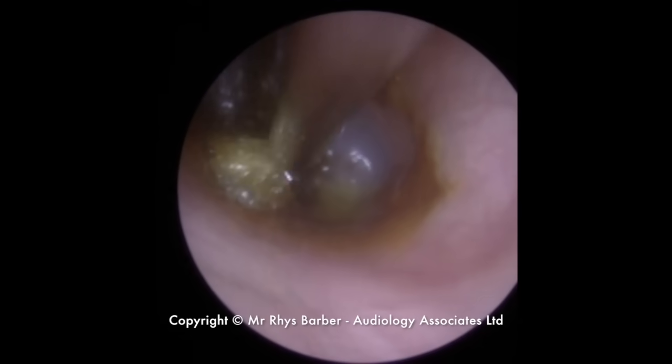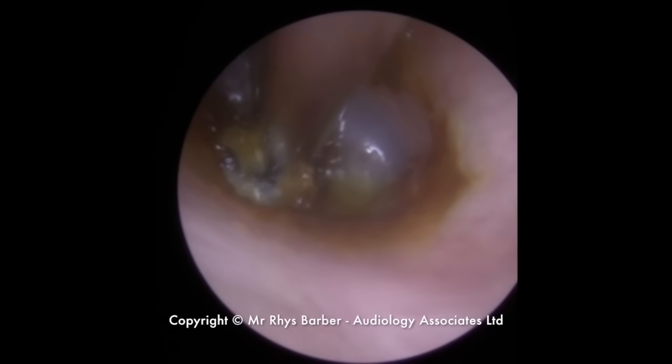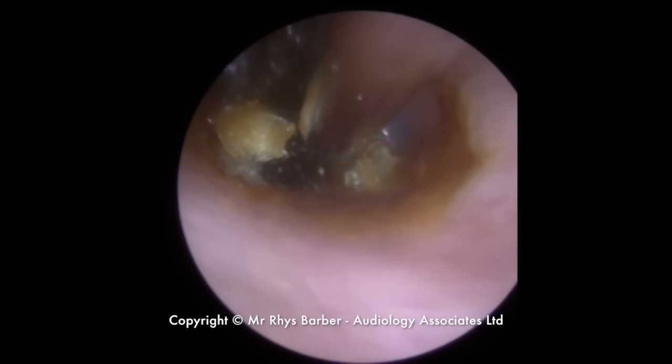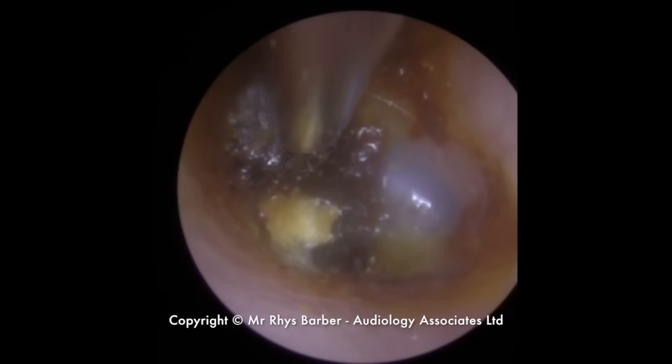You can see there's a little bit of wetness in there. That's where the olive oil's gone in just to try and soften some of this wax a little bit. So very gently, trying to manoeuvre some of these smaller pieces of earwax away, just working our way around.